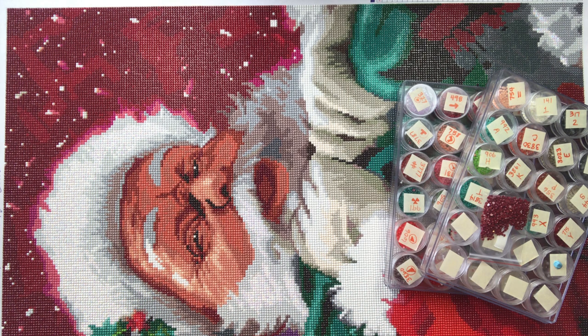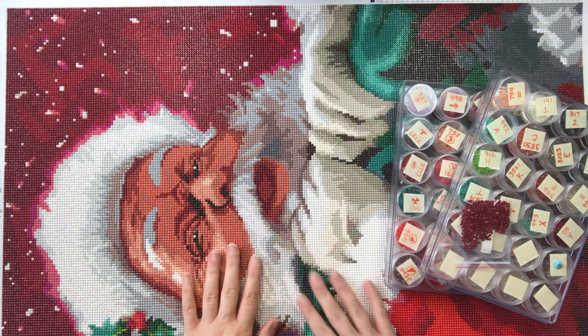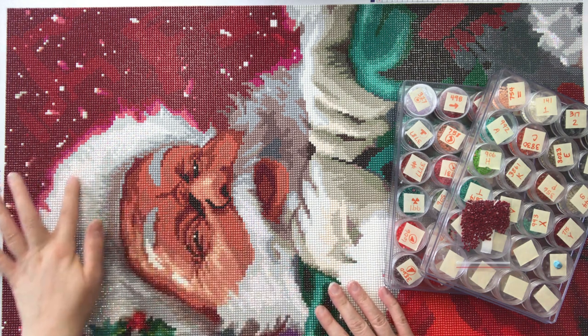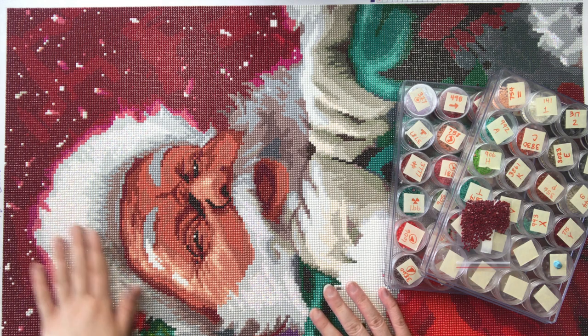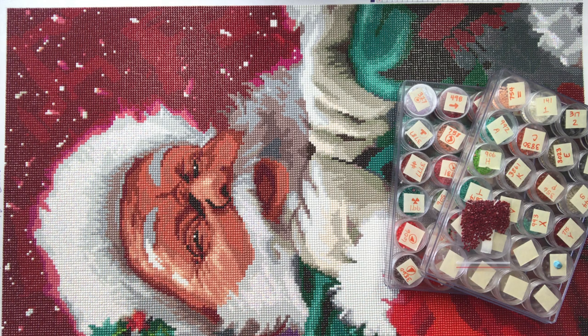The drills on this canvas were round, so I couldn't assess whether any of the square drill gapping has been addressed or not — I believe it has — but this was a round drill painting. It's extremely twinkly and has a lot of fantastic sparkle. The AB drills up here in Santa's hat and in his beard are just gorgeous in person. They are so sparkly — just like diamonds. The drills are amazing.